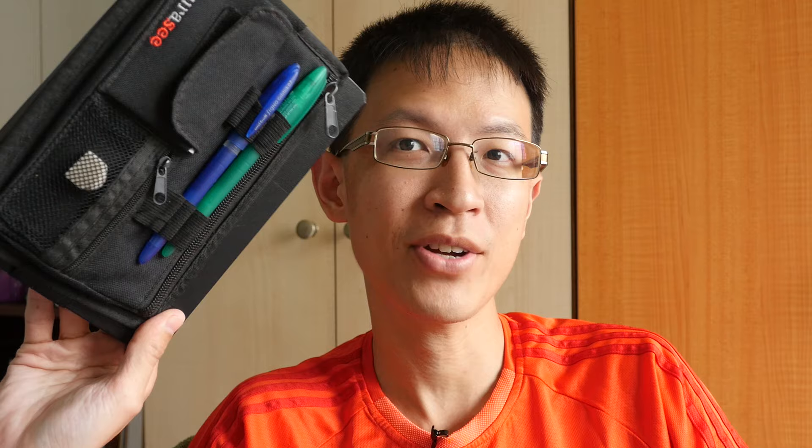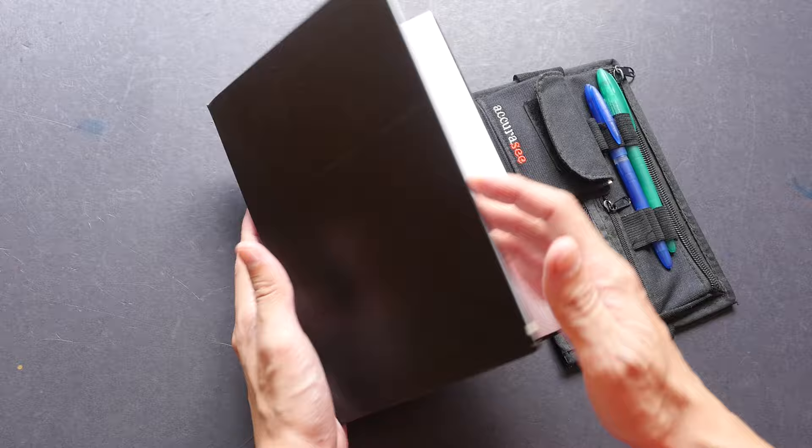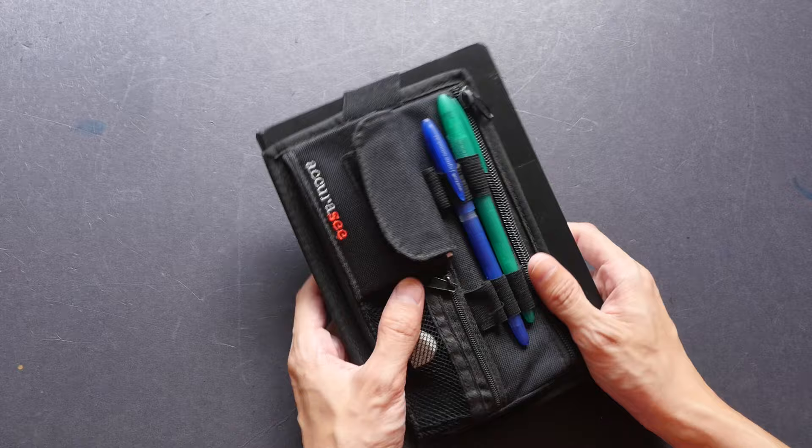Hi, this is Theo from puckerblocks.com. Today I'm going to show you this Accuracy pencil case that you can strap onto your sketchbook. This is a case I bought a few years ago for my A5 sketchbook — my portrait format A5 sketchbook. The case comes with a rubber band behind that you can use to strap it onto the cover, so you can carry the case and sketchbook together.